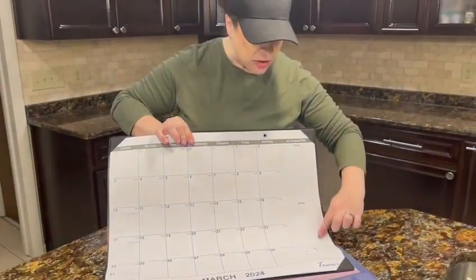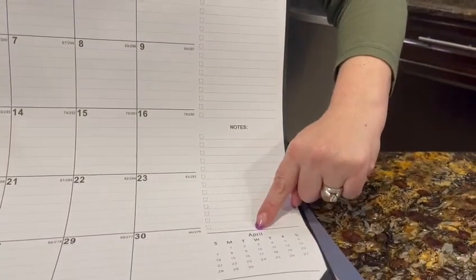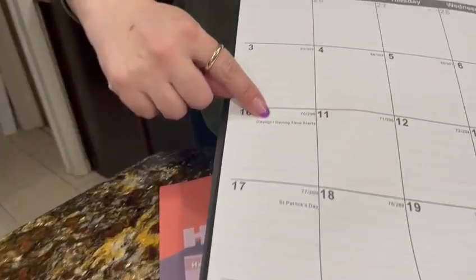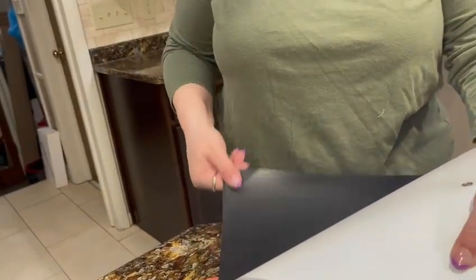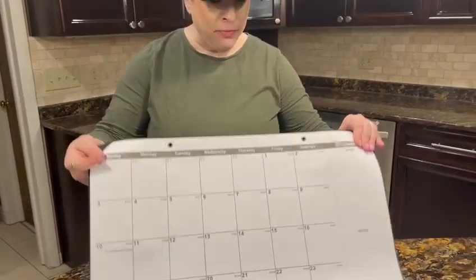Each square is 2.7 inches from here to here and 2.4 inches from here to here. As you can see, there's a place to take notes, there's also the following month at a glance, and it is marked with all the federal holidays.